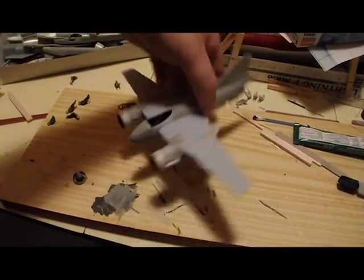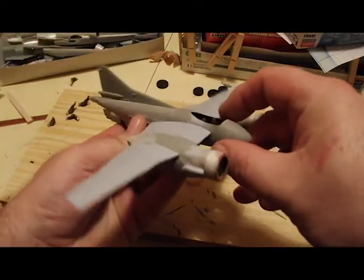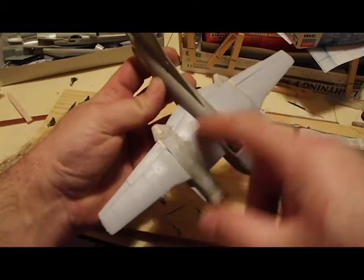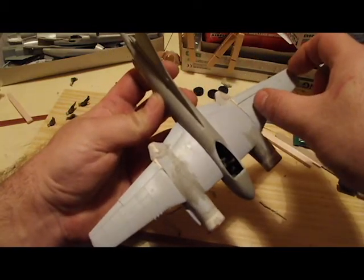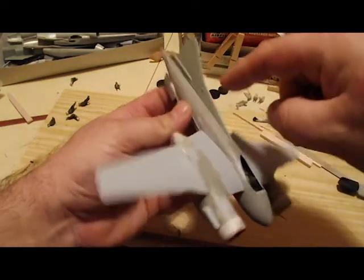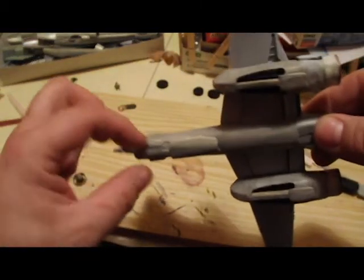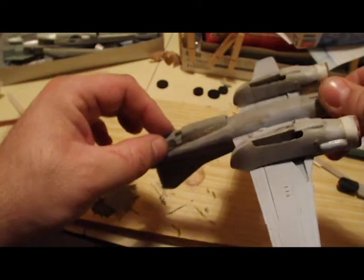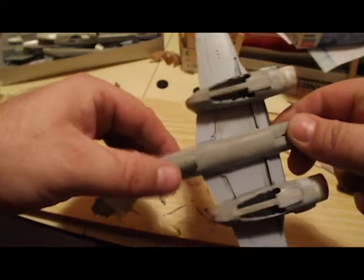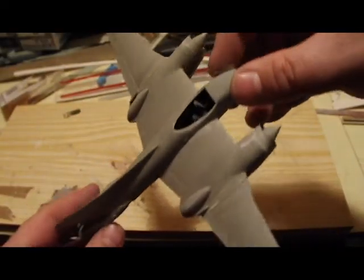I wasn't quite sure what to do with the tail area, so I test fitted several pieces to see how it looked. From my array of kit parts I had lots of things to choose from, but like the wings they looked a little rounded and old-fashioned. What I ended up doing was taking a tail fin from a MiG-23 kit and putting that in place of the Mosquito's tail fin, then building up a sort of engine-type section underneath the fuselage towards the back. As you can see right now it doesn't have any tail planes — I may add something later, but I don't think so. I think it's looking pretty good.